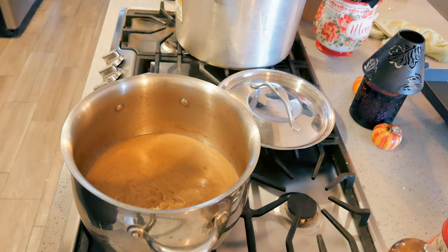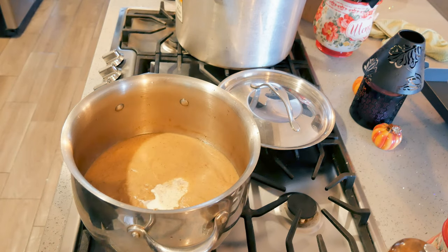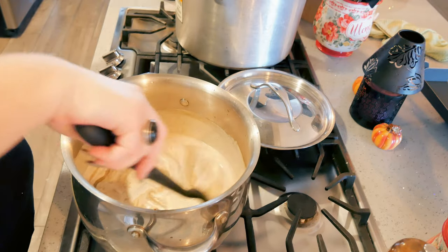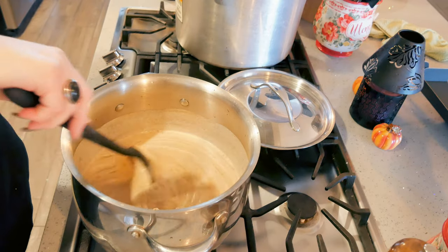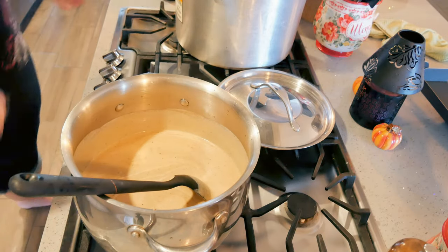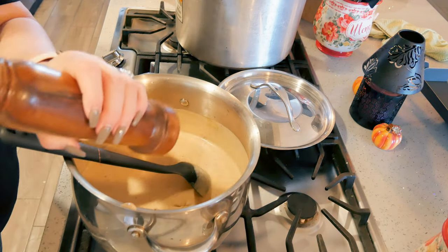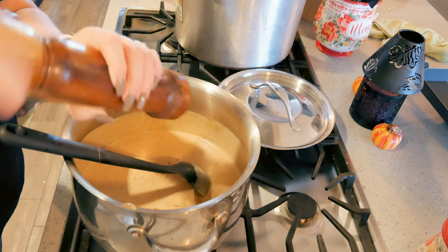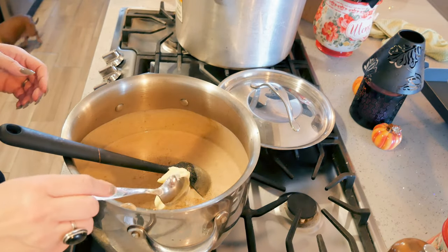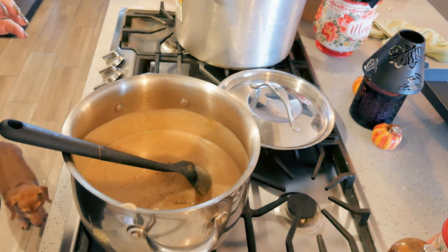I'm turning the heat back on and adding heavy cream. I'm going to taste it for salt — I know it's going to need some. I'm adding salt and some more black pepper. I like to finish it off with butter, but you can finish it off with olive oil if you prefer — just drizzle it in. I want to bring it back up to heat and it is ready.